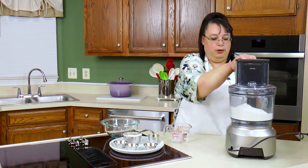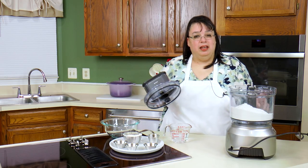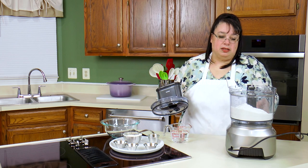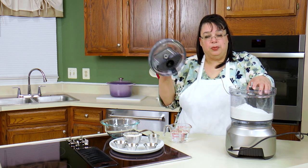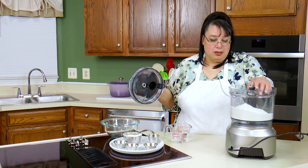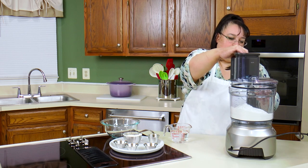I have on the plastic blade. Now some food processors don't recommend you use the plastic blade — they want you to use the chopping blade. It really depends on your food processor. This one is robust enough that I can use the plastic blade for bread.